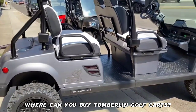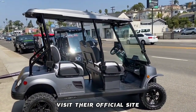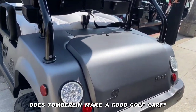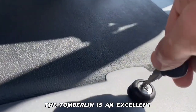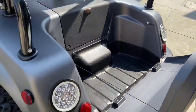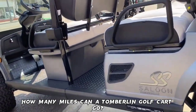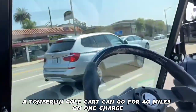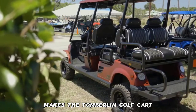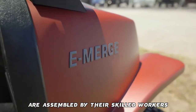Where can you buy Tomberlin golf carts? They can be purchased from dealers scattered across the nation. To locate their dealers, visit their official site and click on 'Get Started' on the dealer map to find the closest store near you. Does Tomberlin make a good golf cart? Yes, Tomberlin is an excellent option for anyone looking for a top quality, high-performing LSV electric golf cart that is eco-friendly with a satisfactory top speed. A Tomberlin golf cart can go 40 miles on one charge, and the carts are made by Columbia Vehicle Group Incorporated in Leesburg, Florida, where all vehicles are assembled by skilled workers.